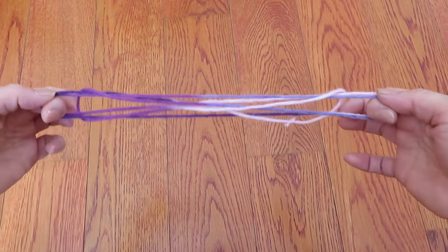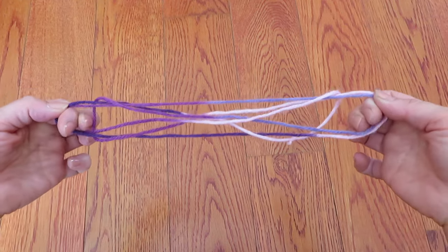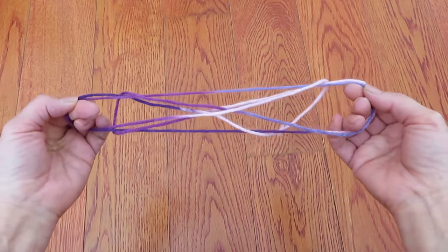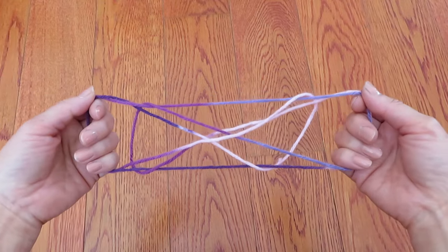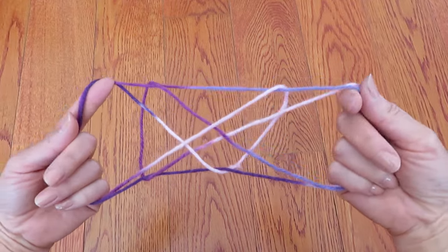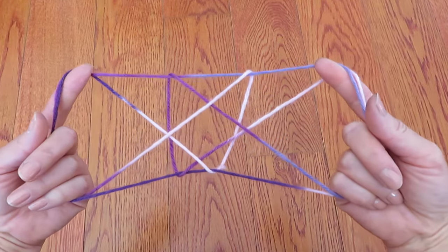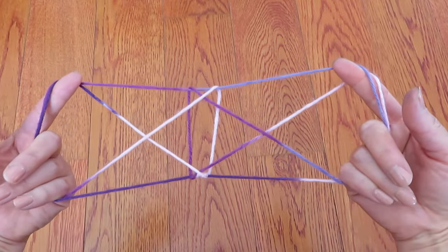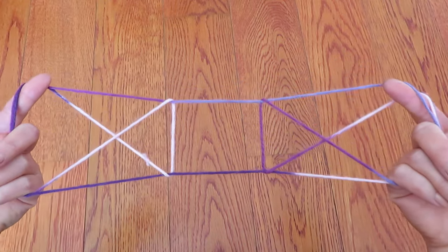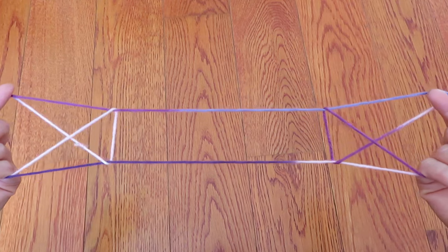And in the space where my pointers are, put both pinkies, ring fingers, and middle fingers, and adjust a little bit. And this is a gate — now it's closed, but if you pull it opens like this. It just opened with just a pull.